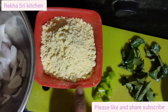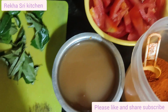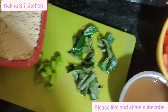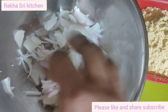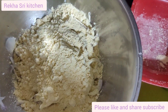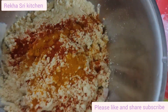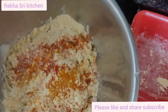We cut the onion into small pieces. Ingredients include 1 onion, 3 tomatoes, water, garlic, and onion with 3 tsp of spice.